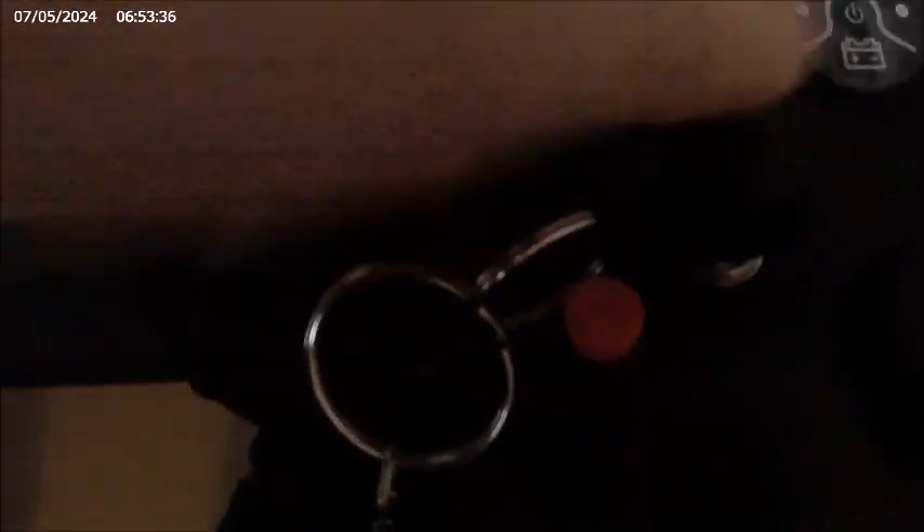You can pull the key out — you can go up and down and actually take it out. I have an extra key. This tells you your battery life, which is helpful. This adjusts your speed, so you can go from turtle to rabbit — and rabbit is basically four and a half miles per hour. It has a horn and it has lighting.